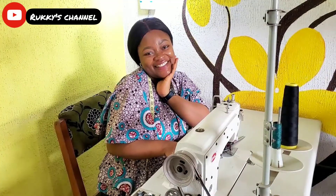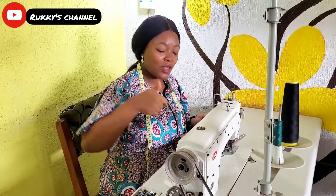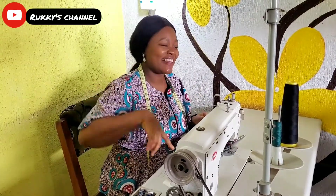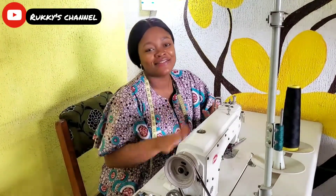So that's it for this video, guys. I hope you learned a thing or two. Please do well to subscribe, give this video a thumbs up, click on the notification bell, leave me a comment, and I'll see you in my next one. Bye!